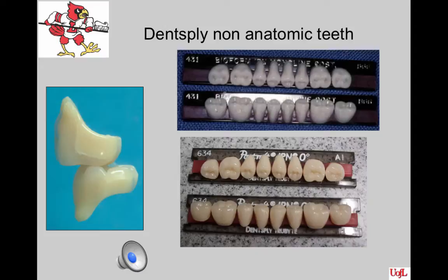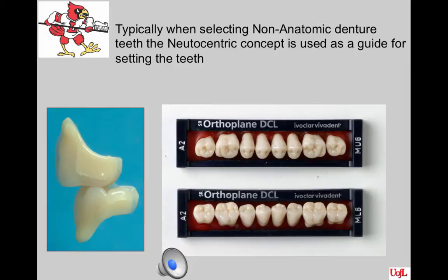Dentsply has come out with IPN molds 630, 632, and 634, which are now more natural-looking and follow what we sometimes call the European line. These are the ones that we use in our clinics at this time. You can get the Ivoclar mold if you wish to order it. Typically, when we select non-anatomic denture teeth, the Nutricentric concept is going to be used as a guide for setting these teeth.